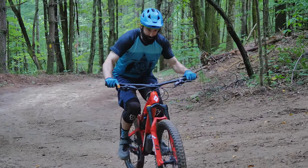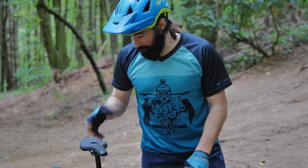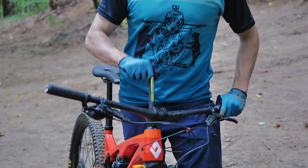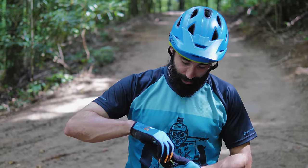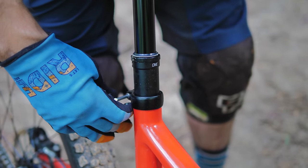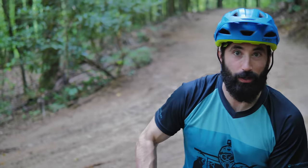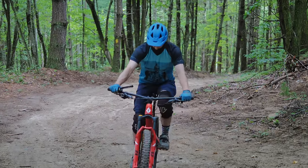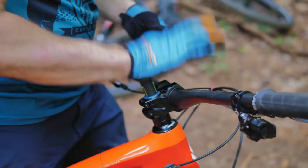I definitely need to raise my seat post — I didn't really take into account the suspension compressing. Luckily, I don't have a tool on me... except I do have a tool on me. Now let's see if I can remember how to get this thing out. Got it. I'm so excited. Let's see how that feels — that's too much. Maybe right there. That's like optimal riding position right there, feels super efficient. And then I'll just pop this back in. This thing is so nice.